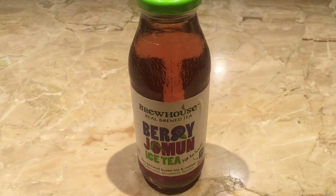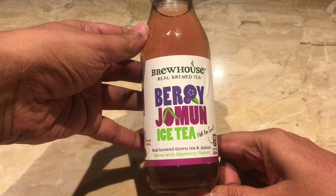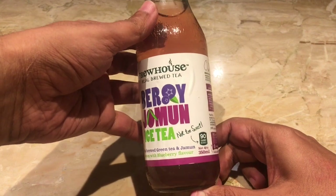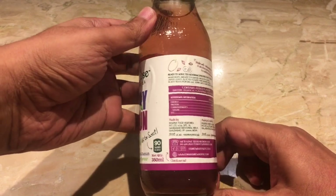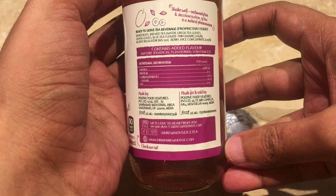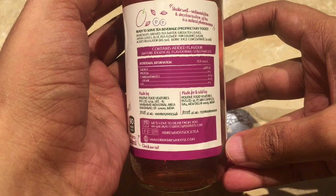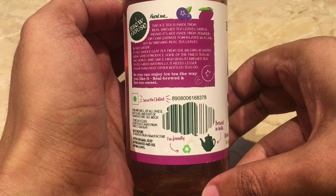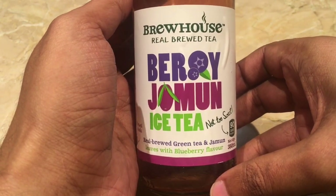Let's take a look at this iced tea. This is from Brew House — real brewed green tea and jamun leaves with a blueberry flavor, not too sweet, has about 90 calories. This is made in Uttar Pradesh, India. Ingredients are water, green tea leaves, jamun leaves, blue pea flavor for color, sugar, acidity regulators, and berry juice. So let's taste it.